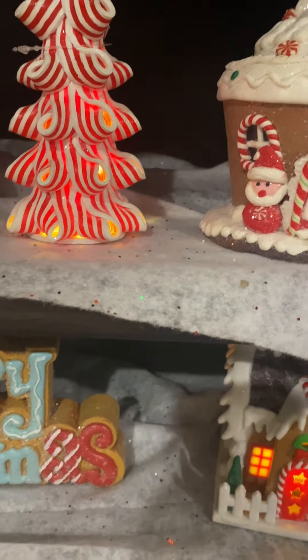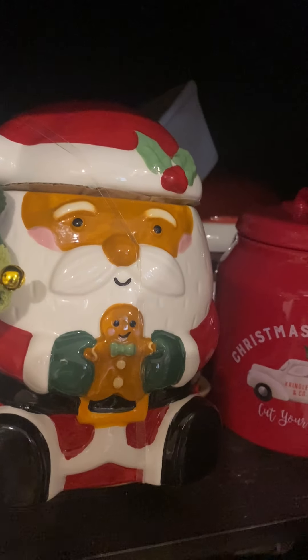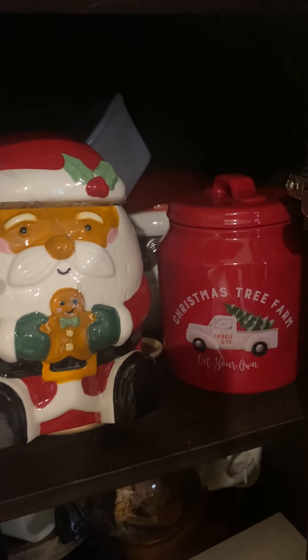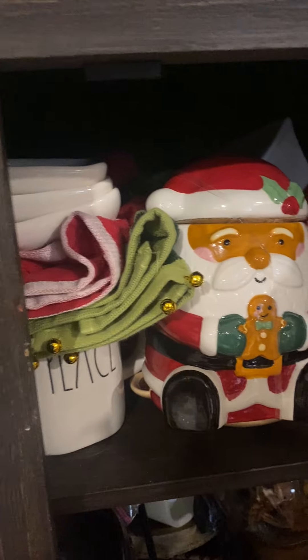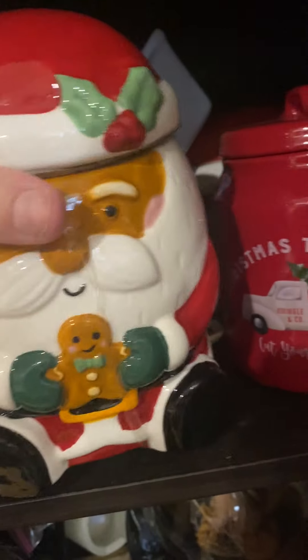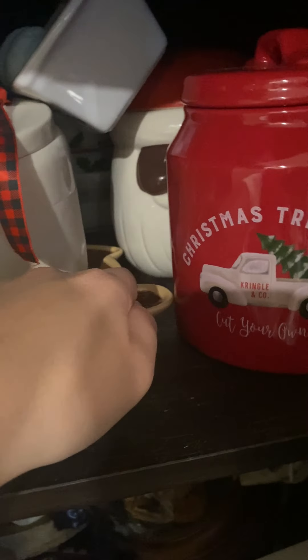Let me just open up this cabinet — I'm going to show you guys where I have a lot of my mugs and everything. My issue is that I have a lot of containers and I kind of don't have enough space on this buffet stand to put it, so that's why I have everything in here. But I have some really cute things like this gingerbread thing here, and then my little cookie jar is back there.